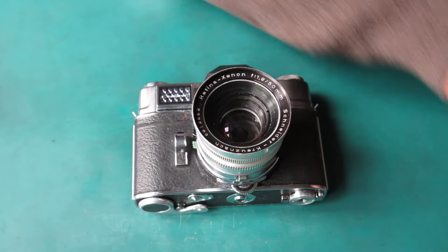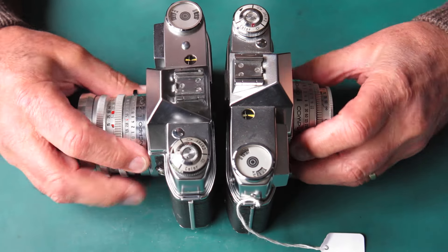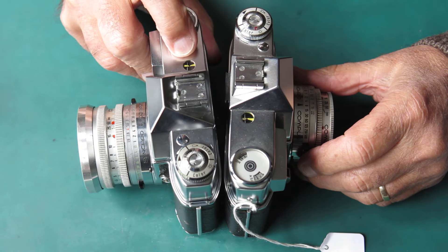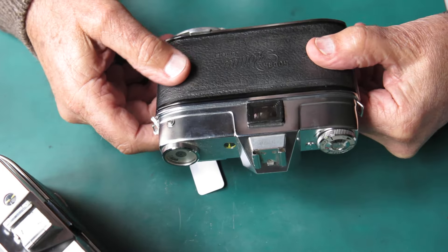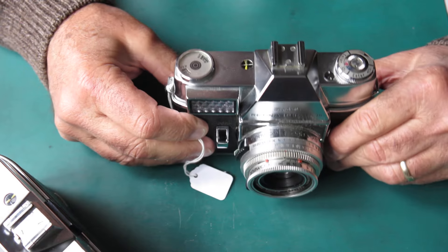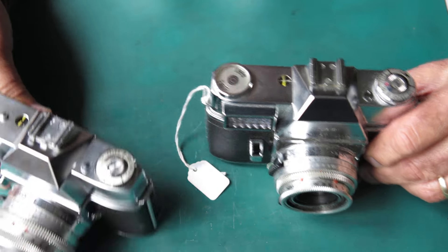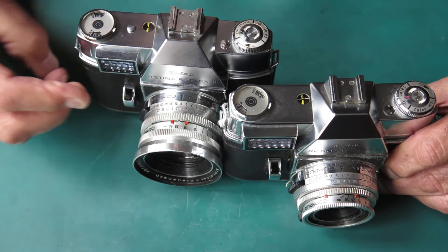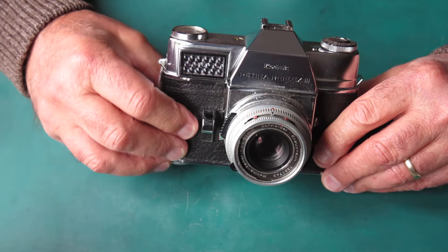Now, the Reflex 3 — there were actually two versions. On one of them, the setting button for changing film speeds on the meter is on the top of the camera. On the other, the later one, the button is on the back and you push it upwards towards the top of the camera while you turn the wheel at the base to change the speeds. There was also a change in the size of the selenium cell — the earlier one has a smaller selenium cell than the later camera. But otherwise, both Reflex 3 examples work in exactly the same way.